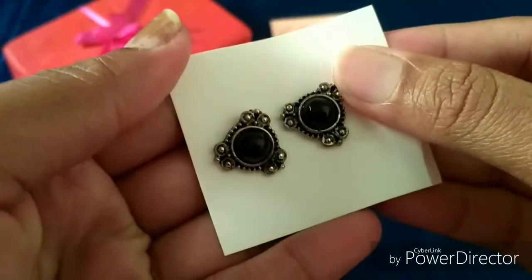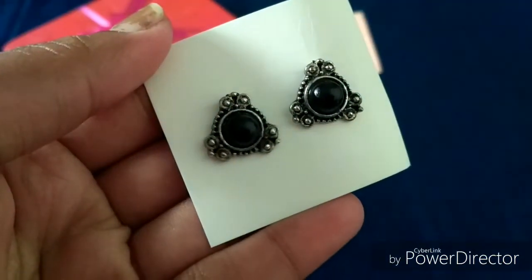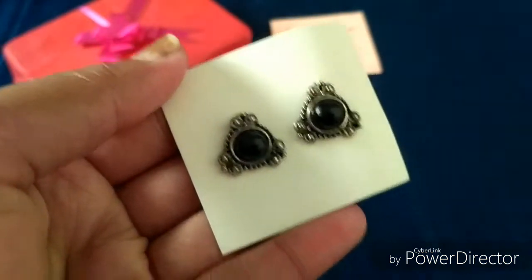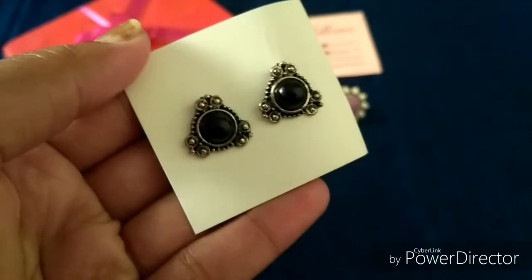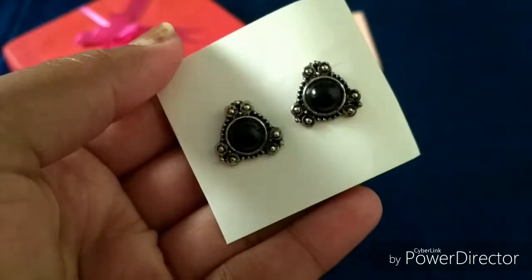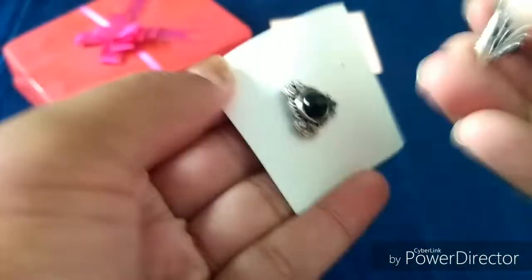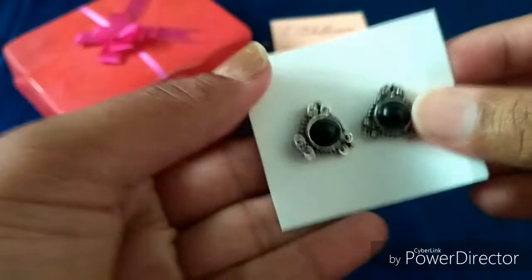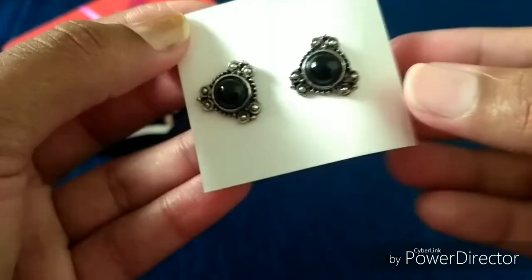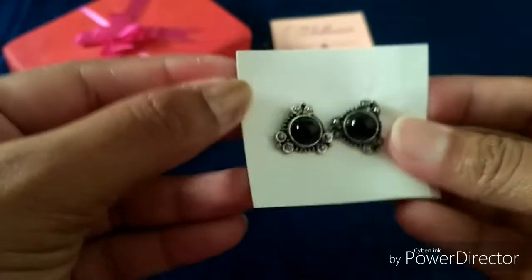The second one is this very casual and pretty black silver oxidized stud. I really like this stud because I wear a lot of studs with formal dresses for office, and I also gifted one to my sister for college. There were color choices and I picked black so it would match every outfit I wear.